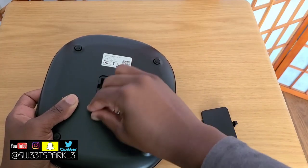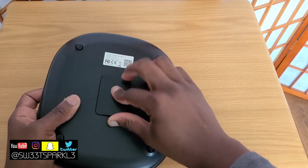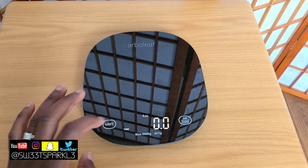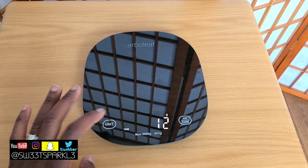Now I'm going to go ahead and install the batteries and replace the back so we can turn it on and see how it works. It does have different units on it: grams, milliliters, ounces, and pounds.